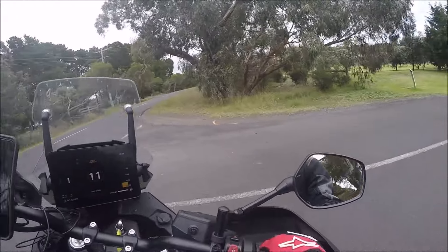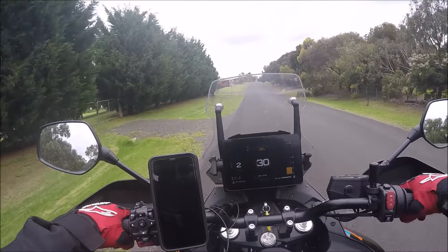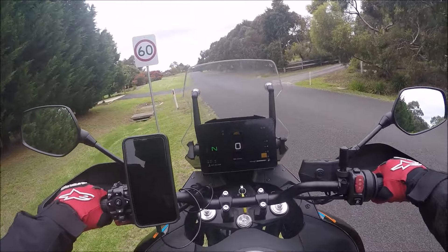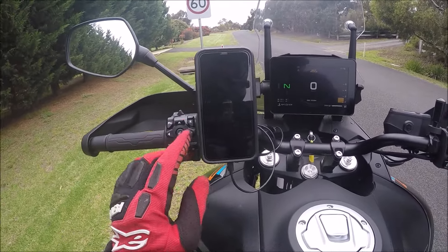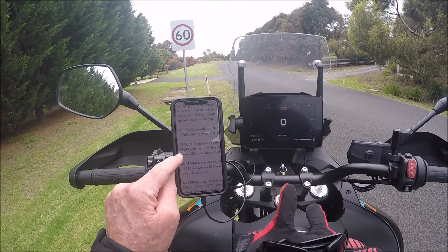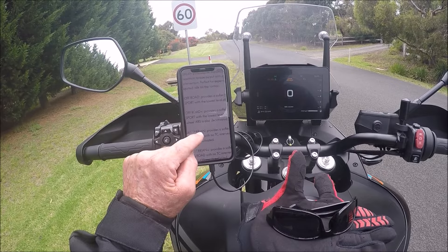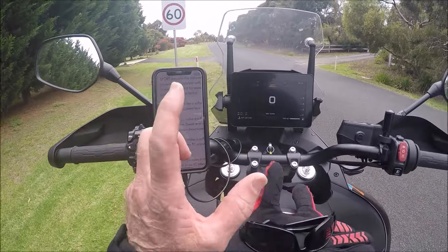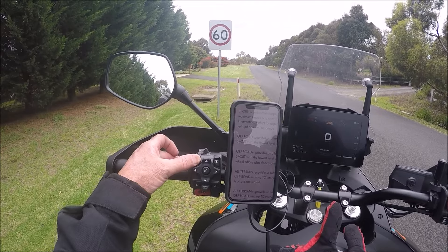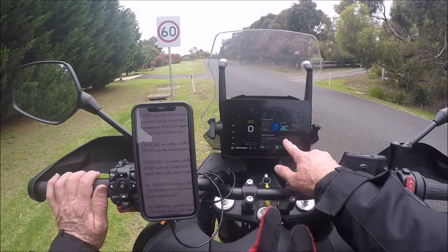So those are your three basic ride modes, easily accessible via the function button. Now the next three — Off-Road Plus, All-Terrain, and All-Terrain Plus — are a little trickier to get into. They're not just straight off the function button. You need to hold the asterisk button down to get to the menu, then hold your function button to go into Drive Mode.